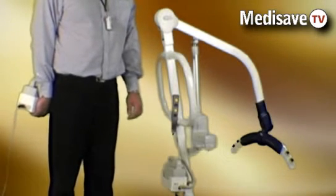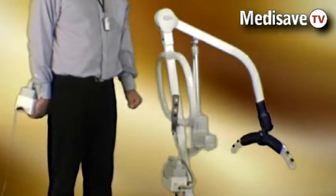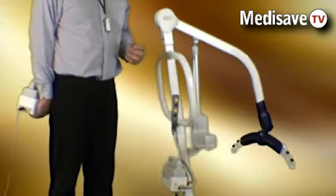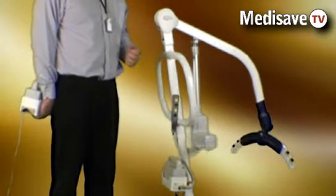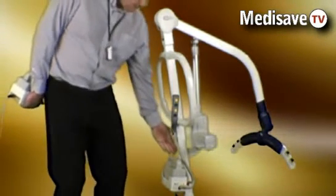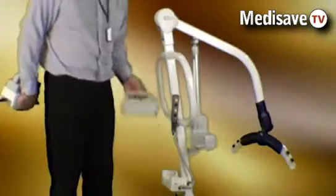Welcome to the Medisave demonstration of the locomotor hoist range. The locomotor range of hoists and standers are fully controlled with electrical operation via a rechargeable battery. The battery sits on the control box and is easily removed for charging.